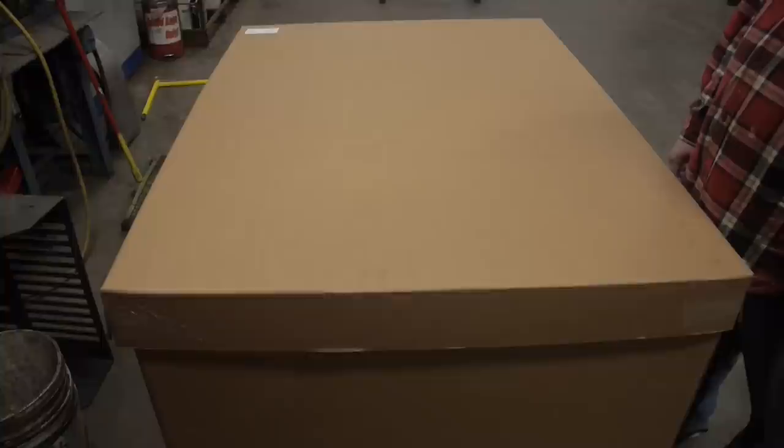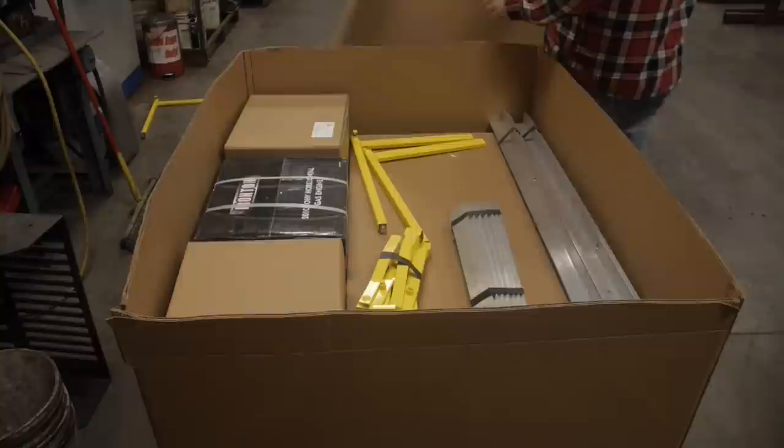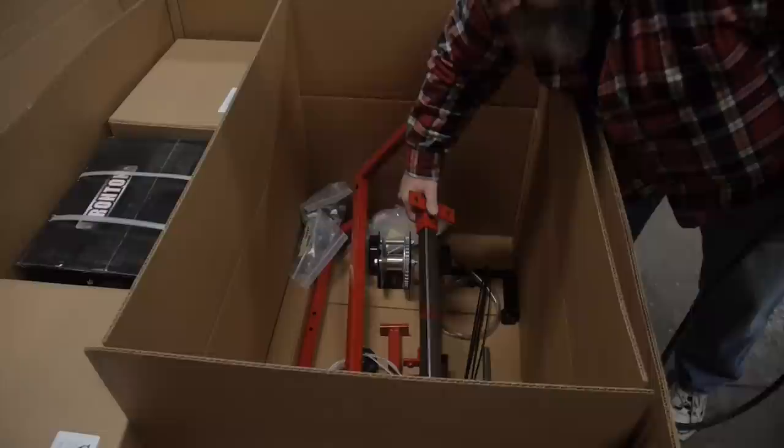Unpacking your mill. Work area should be clean and as level as possible for ease of assembly. Remove and separate all light parts.